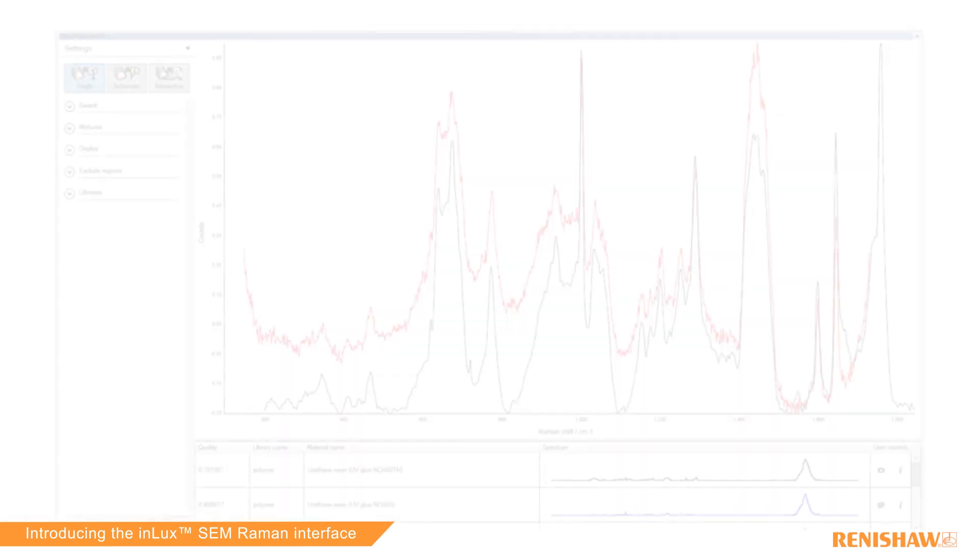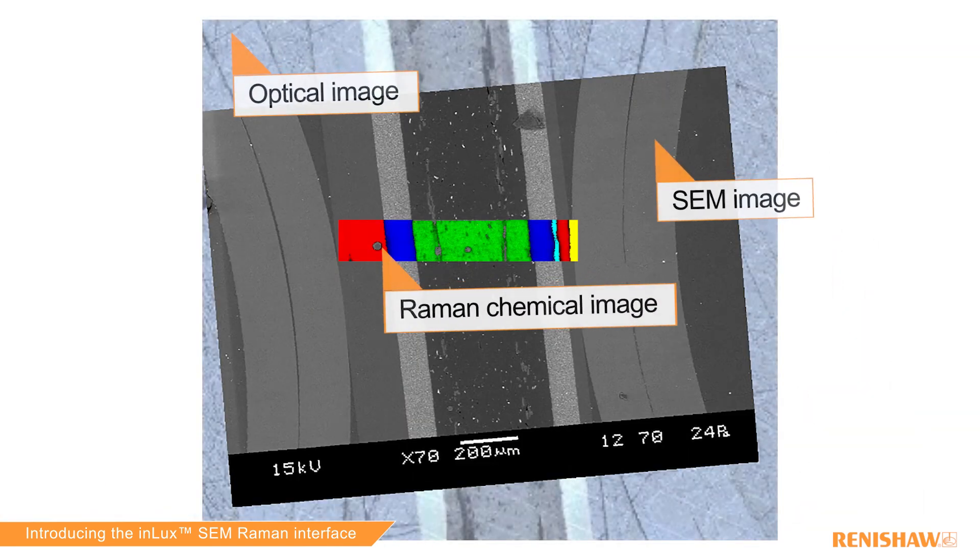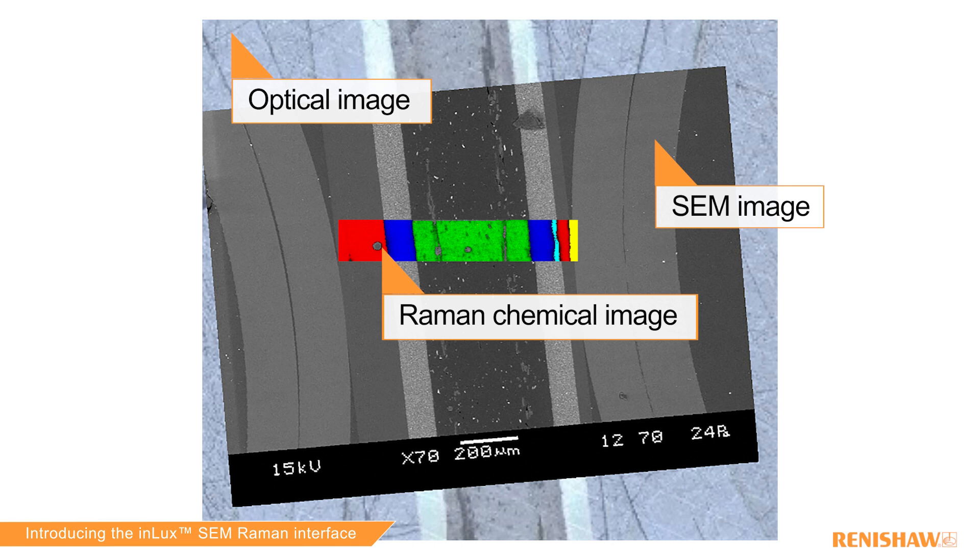InLux can be fitted to either our research-grade InVIA microscope or to the Versa Raman analyser, with two different spectrometers that allow a different degree of functionality and cover a different set of price points or customer budgets.